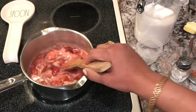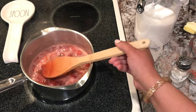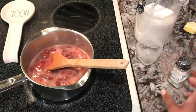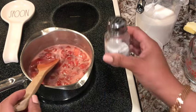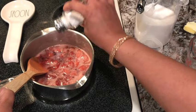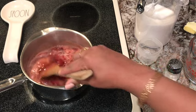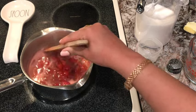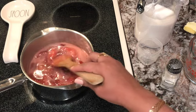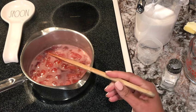Now you want to keep stirring — you don't want this to scorch at the bottom of the pan. It's thickening up already. At this point you do want to add just a little salt — we'll call it a pinch of salt, about two and a half little shakes — just to cut the sweetness just a tad. And we're going to let that simmer for about four minutes.